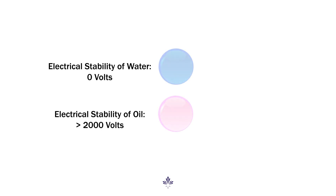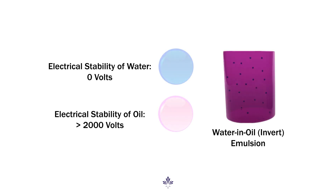In principle, the electrical stability, or ES, is used as an indicator of emulsion stability. The idea is that a stable emulsion is minimally conductive, so it'll take significant voltage for current to bridge across two electrodes spaced at a fixed distance apart.